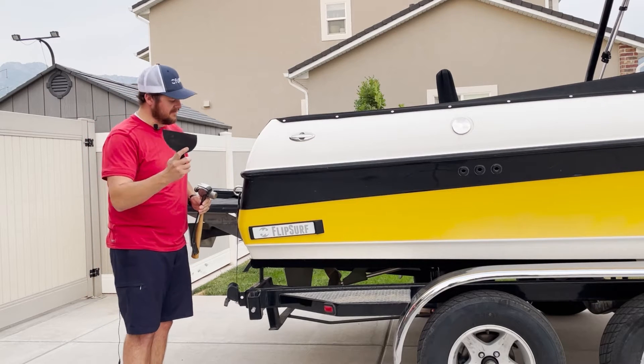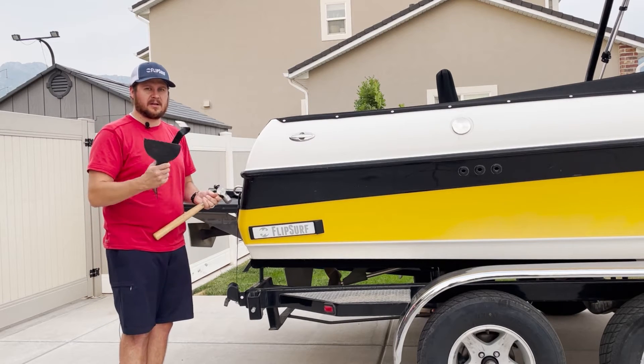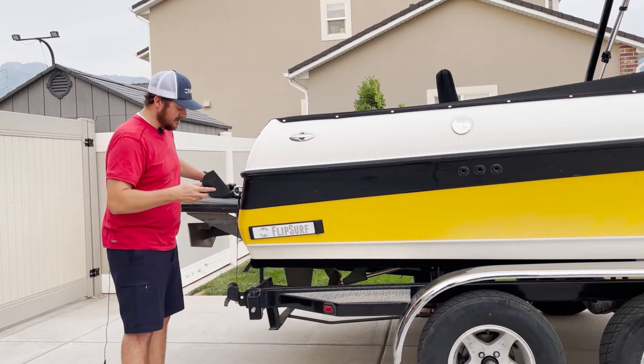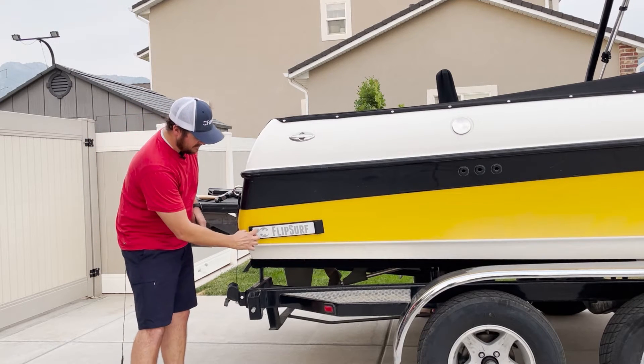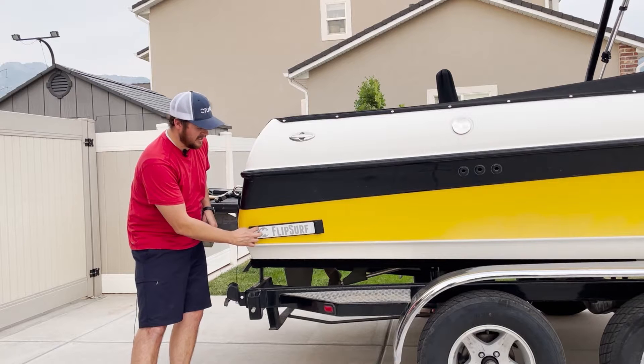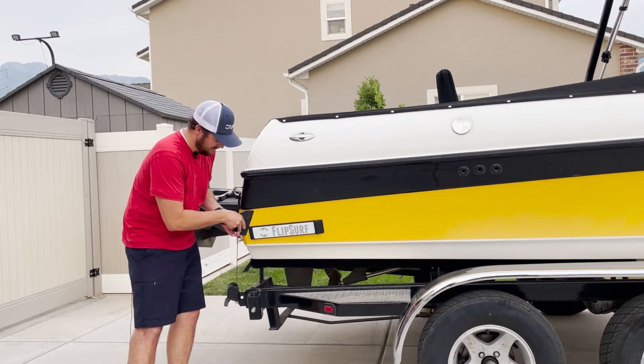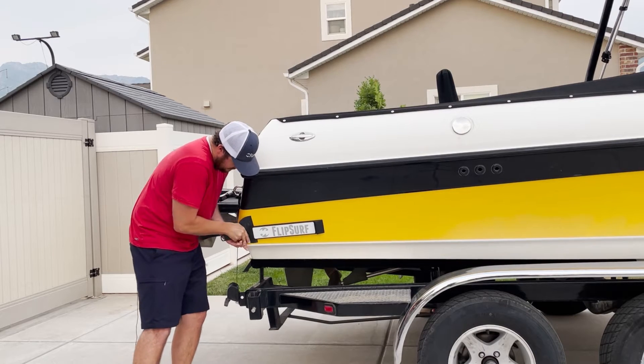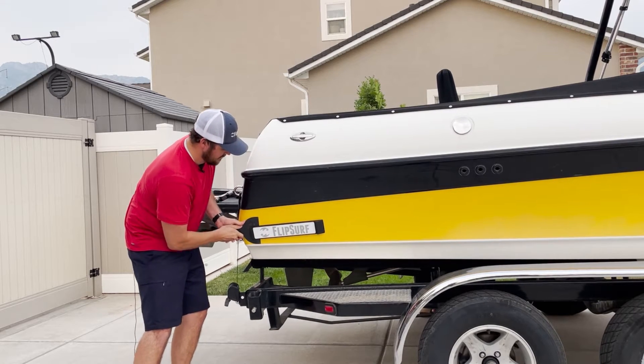The plastic putty knife is to protect your boat while you're prying the bracket off. First thing you're going to do is take the plastic putty knife — these last two inches there's no adhesive behind the bracket — so you're going to wedge it down behind it, in between the boat and the bracket.